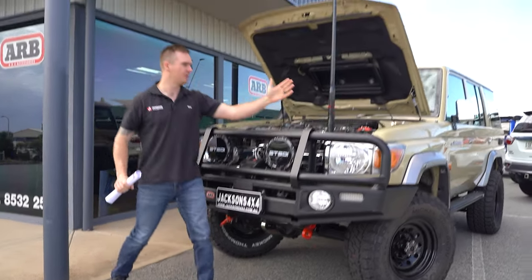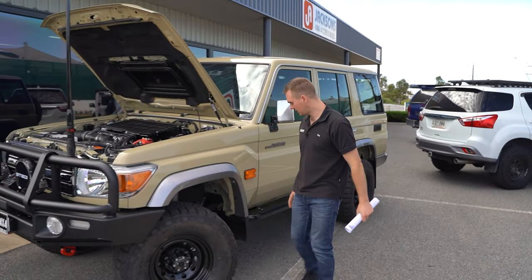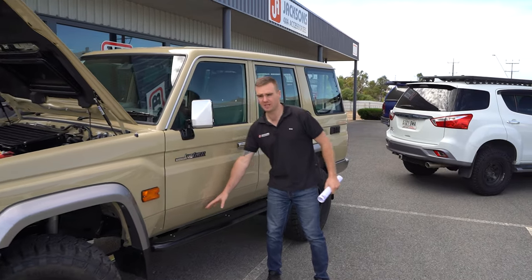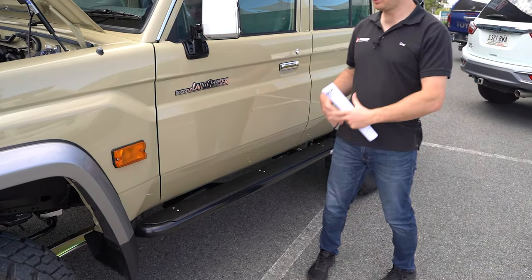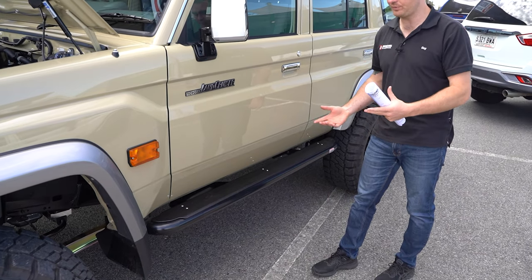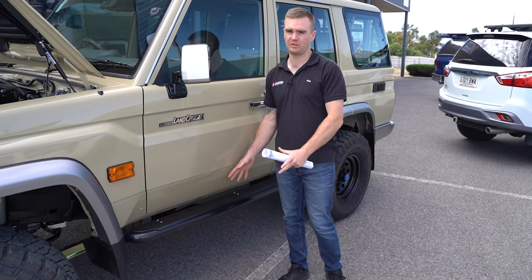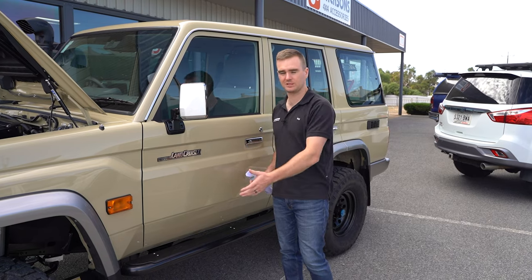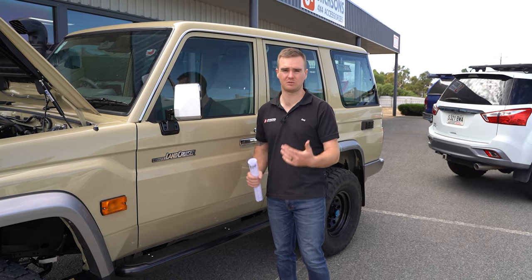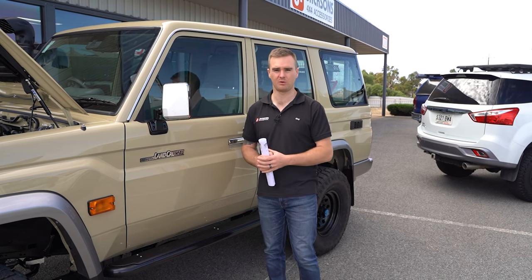We've got the GME UHF aerial up here, and then moving around to the side we've got the ARB summit sidesteps. These have the Lion-X tread plate coating, something we do in-house to give it a little bit of additional grip. They are durable so it lasts a long time and they look really neat as well, but the grip is the main thing — when you're getting in and out of the vehicle those tread plates can be really slippery, especially if it's wet or slimy, so that gives us the additional grip to make sure you're not going to slip over.